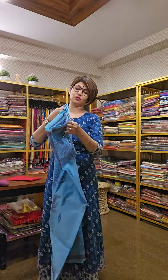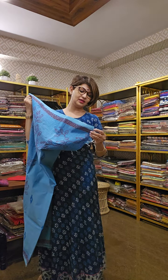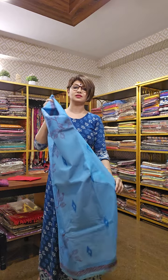Our number is 9831575641. If you come down to our store, our address is 6E Kia Tola Road, Kolkata 29.